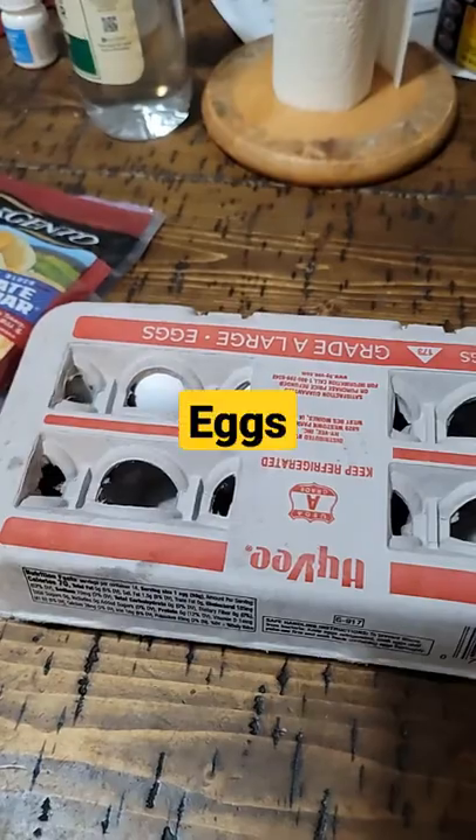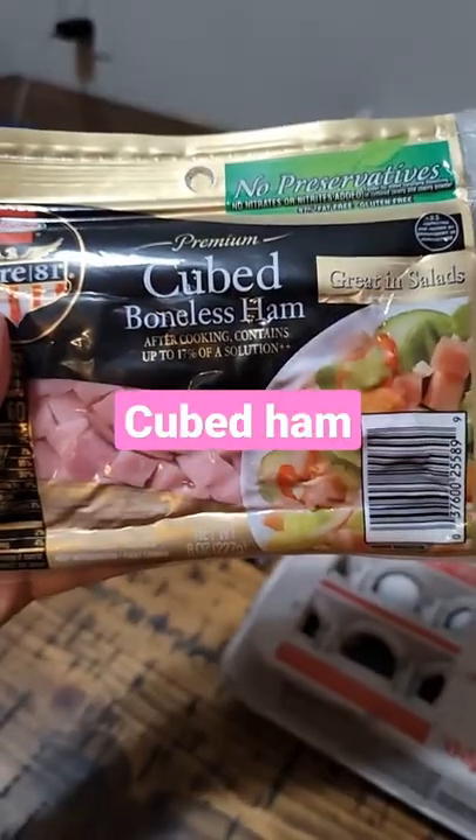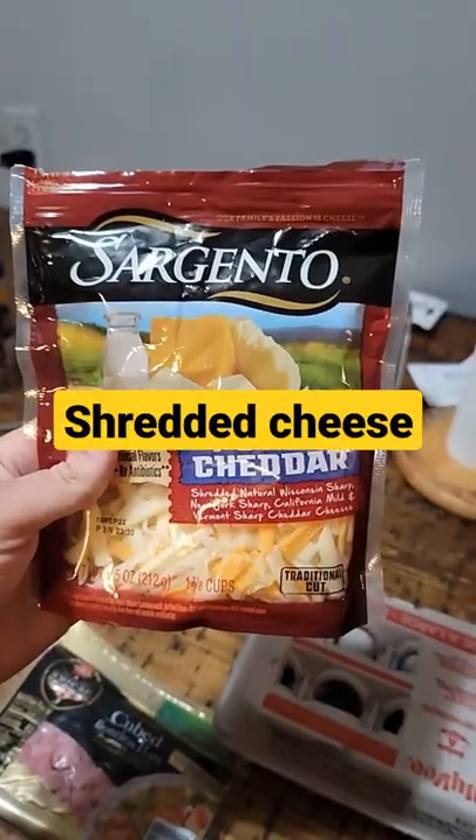What's for dinner? Eggs, cubed ham, shredded cheese.